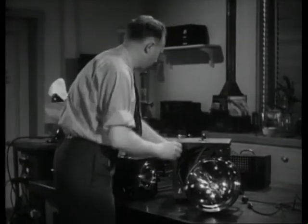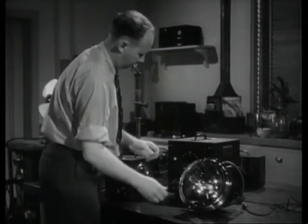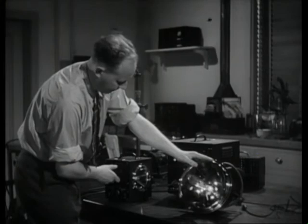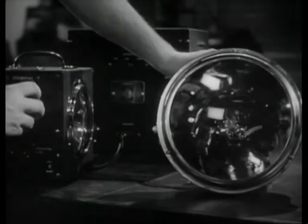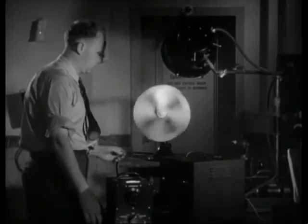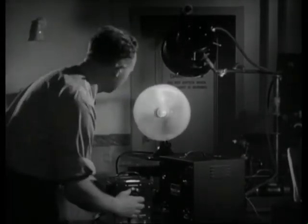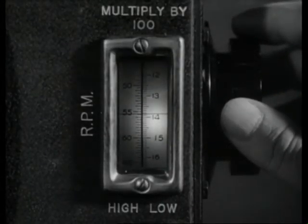It's used to unscramble engineering problems and it's put the super in super speed photography. The principle of this high class gadget is a light that flashes on and off at variable speeds. Through this invention you can examine machinery in motion. Here a common electric fan is used in a simple demonstration that even I can understand.